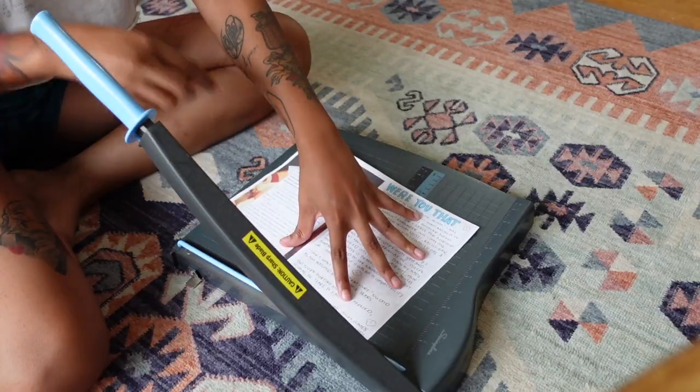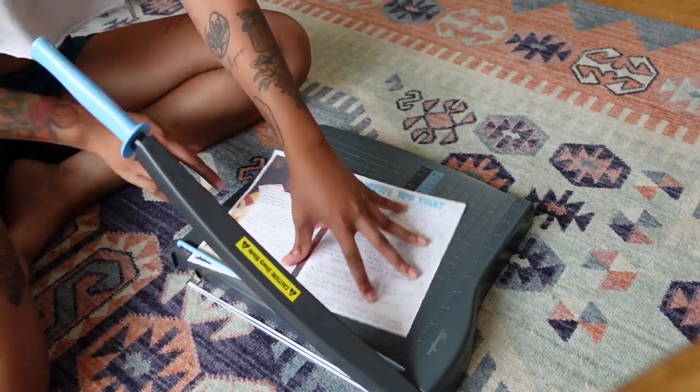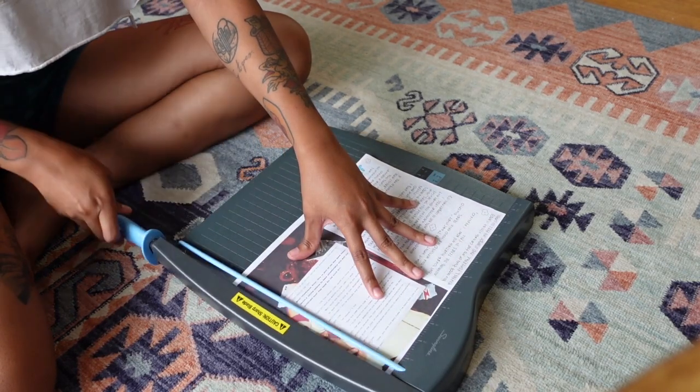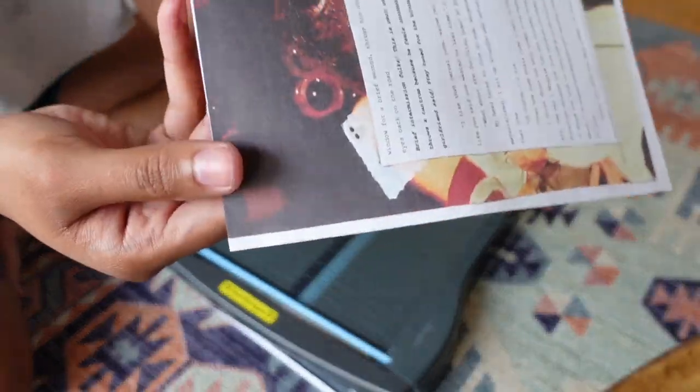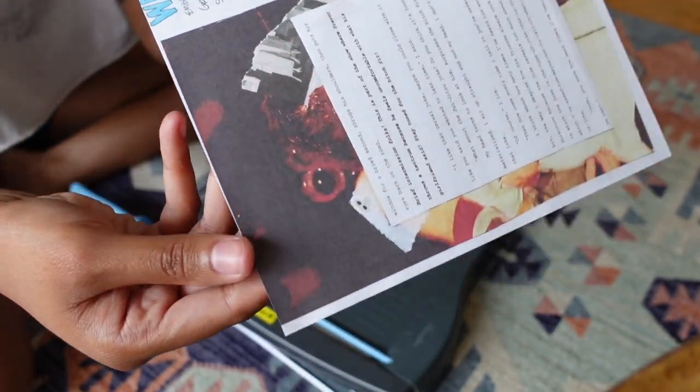Another zine essential I use every single day is a guillotine cutter. I got mine from Staples for about $22, but like I said, you can walk into any local library, FedEx office, Staples, or OfficeMax and use their supplies for free — they often have guillotine cutters. The purpose is to trim your zines faster and more efficiently. I use mine all the time because I often print zines with borders, so I can trim a lot at once instead of cutting them individually with scissors.